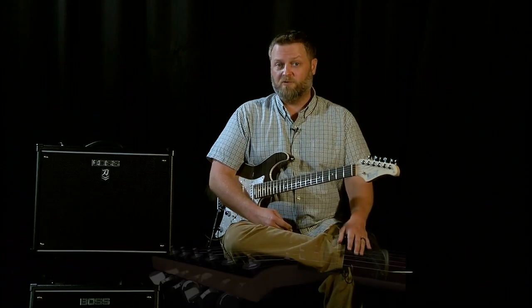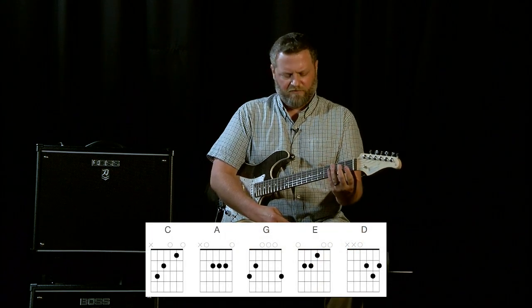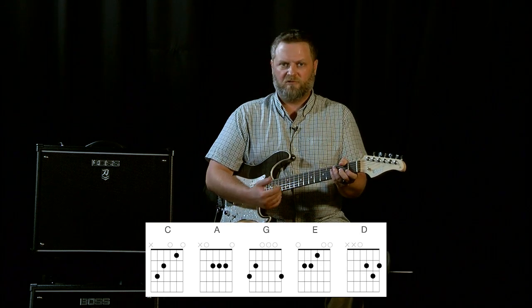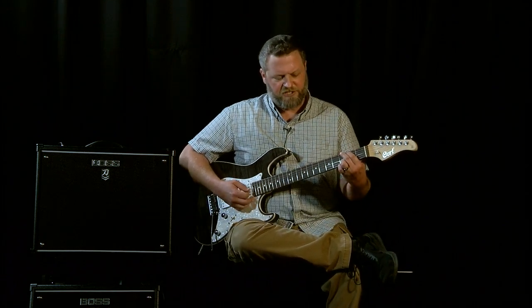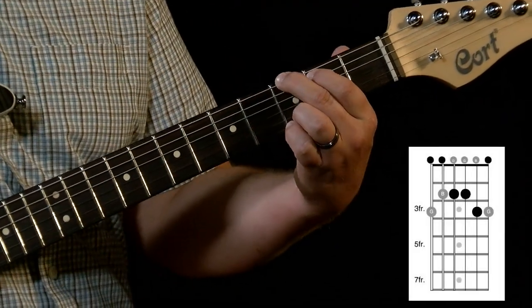And now it's time for part two of our CAGED System series. What I'd like to show you is how to turn one of the chords we talked about into a scale. The whole point of the CAGED system is to open up each position so you can play seamlessly from one position into the next without having to return to the original pattern. I'm going to start with the G chord.